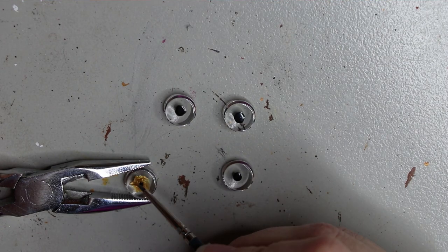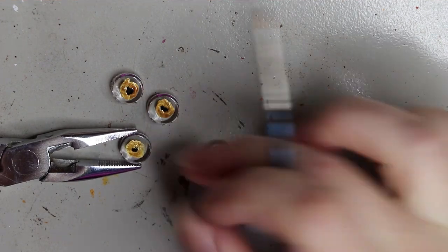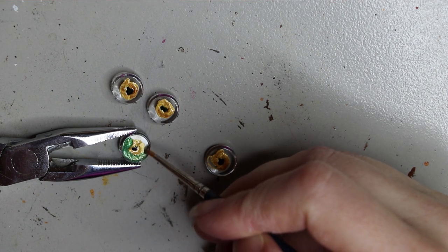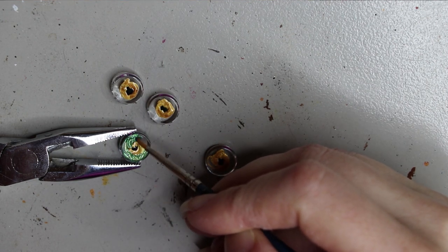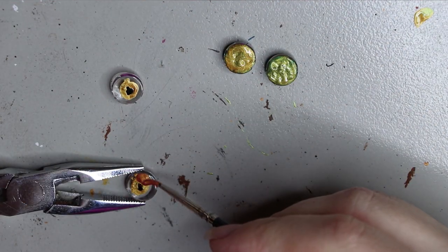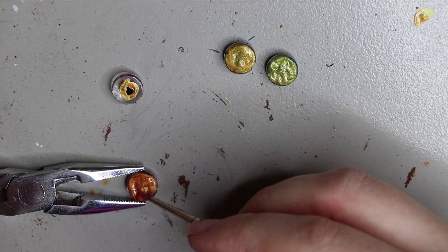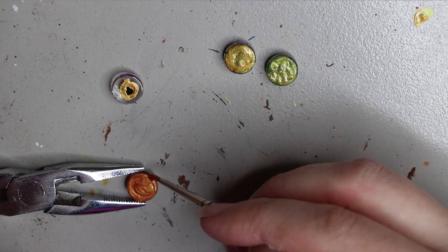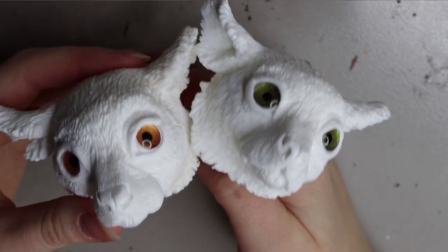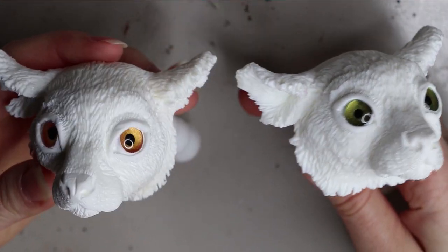I'm doing one set of eyes in a goldy green tone and another in a goldy orange tone. The paint I'm using is Lumiere paint by Jacquard — I'm mixing two different colored paints and applying them directly onto the capuchon itself. I apply the paint pretty thick so there's no see-through from the back of the eye when cast in resin. This is what it looks like after casting the eyes in resin.